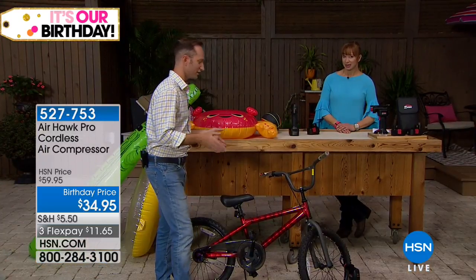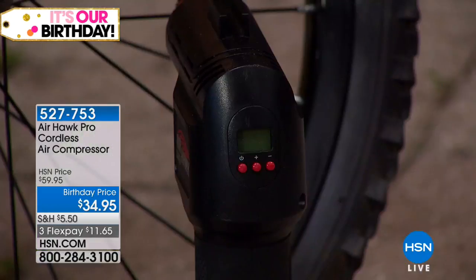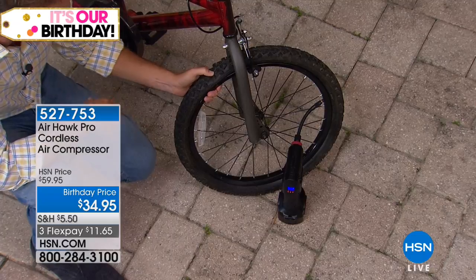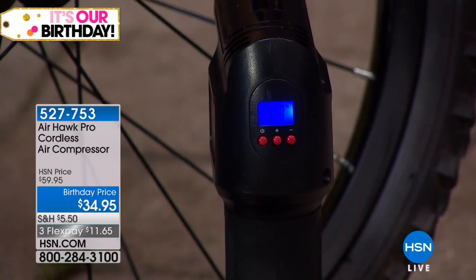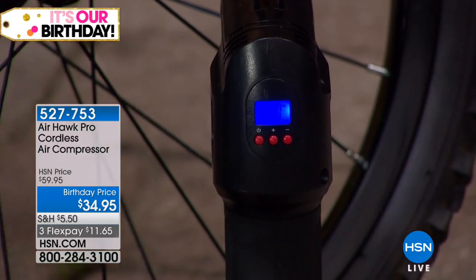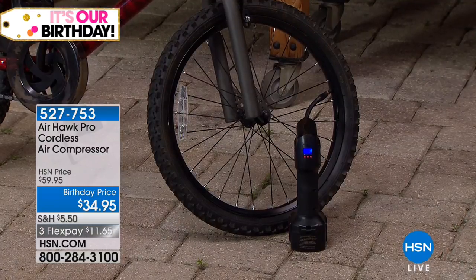It's so easy to use — it kind of looks like a drill, right? It's so simple. You're not going to a gigantic air compressor because you're not a mechanic in your garage. This is something you'll have in your car, in your garage. All we have to do is read the PSI on our tire — whether it's our bicycle, motorcycle, or vehicle — set it right here with the plus and minus buttons. It's very easy to read. Press the trigger button, set it and forget it — I can walk away, go get a drink inside, and it's going to automatically turn off.